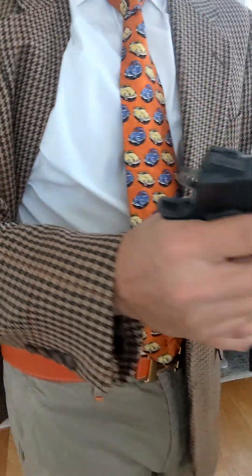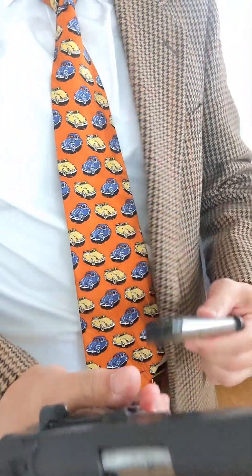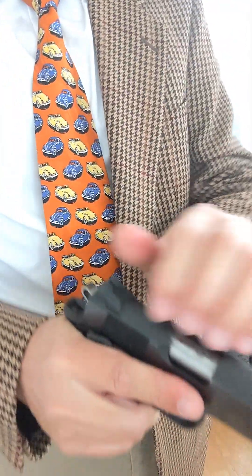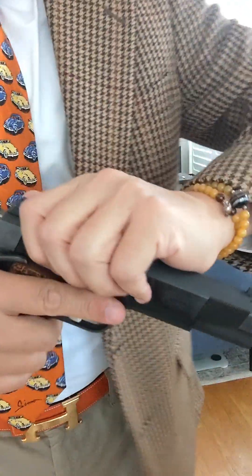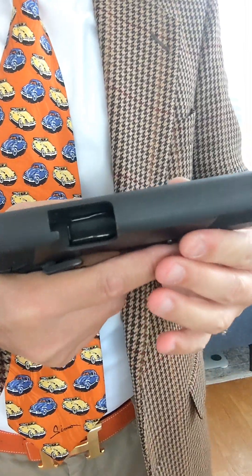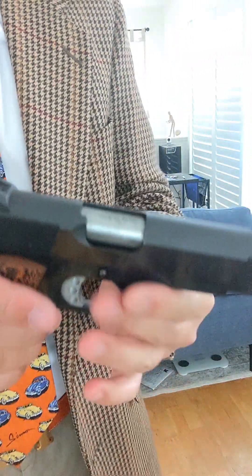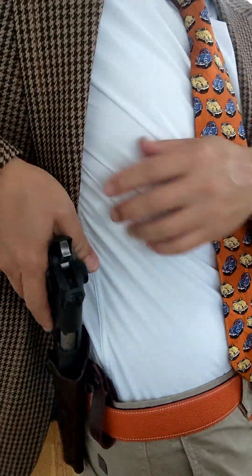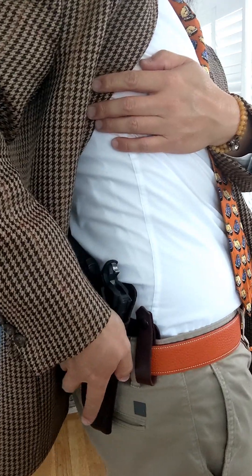We've got a perfect example for it. Let's do a safety check first — empty chamber, empty magazine. Now, because the 1911 is heavy, it won't sit right on your hip uncomfortably — we have a lot of muscle and fat on our hip.